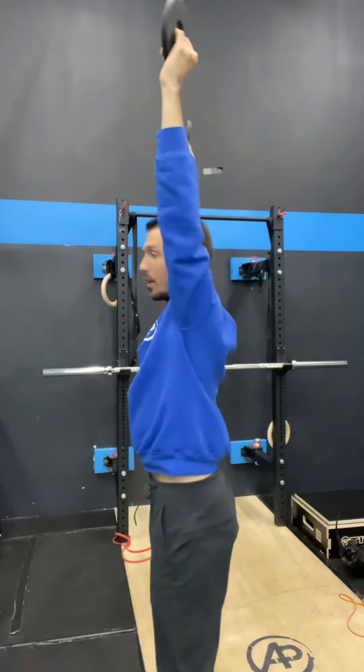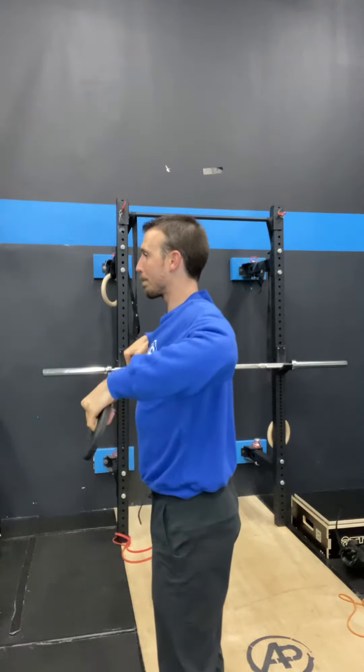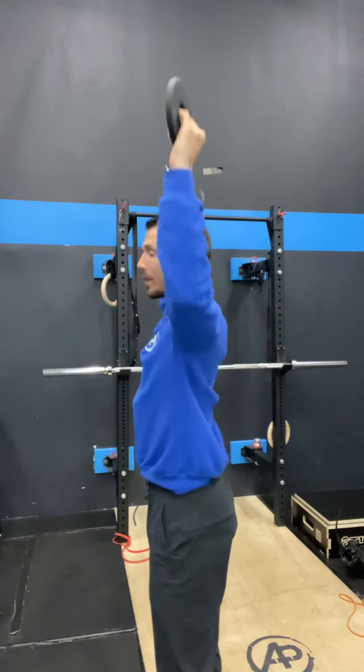These are two and a half pound plates. You essentially upright row these, then you rotate them up, and then you press overhead. From the side, it looks like this: upright row, rotate them up, press overhead.